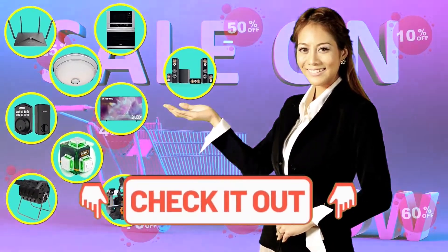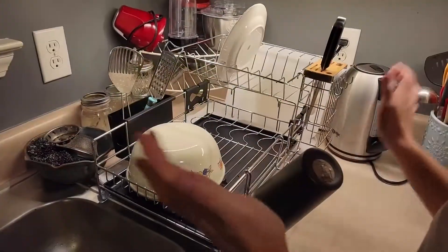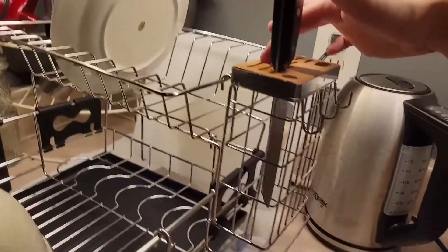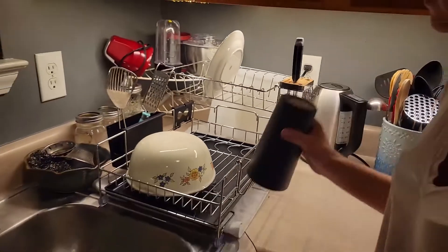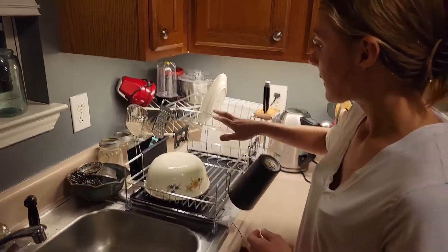Number three: two-tiered dish drying rack. This high-volume dish rack can hold and organize 17 plates and pots on its top rack and 18 bowls on its bottom. This is a highly efficient model for homes low on space but high on dishes. It's also made from durable rust-proof stainless steel.